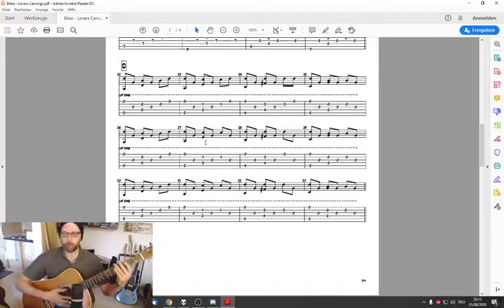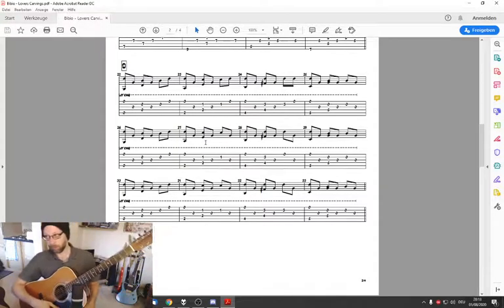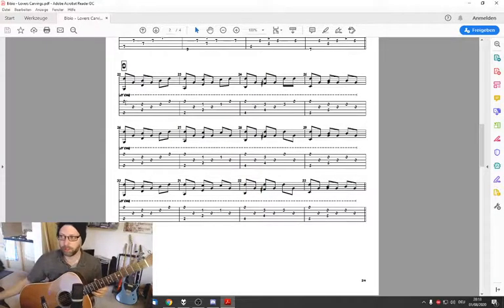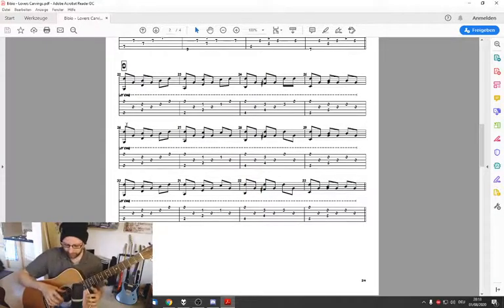We start again with the open strings. For the first note, I use the thumb and the ring finger to get the A and the high E string together. Then index, thumb, middle, index, middle, ring.